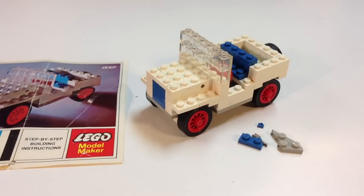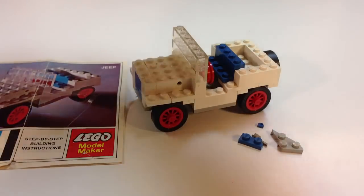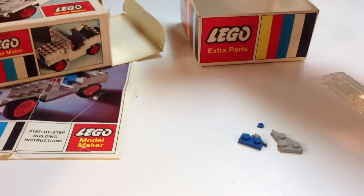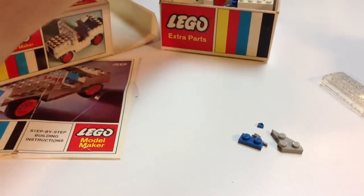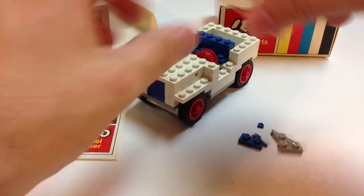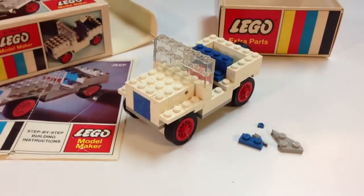So I try to be real careful with it. I'm not going to disassemble this one again — it may work just taking the windshield off. Let's try that and see if it'll fit in the box. Some of the pieces come off real easy. I have to take the wheel off. I guess I can still keep it in my box like that. So always be careful if you're a collector of old sets about breaking your pieces — you end up like I did here.